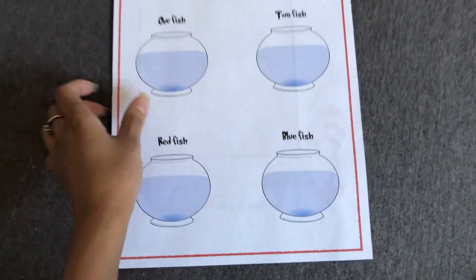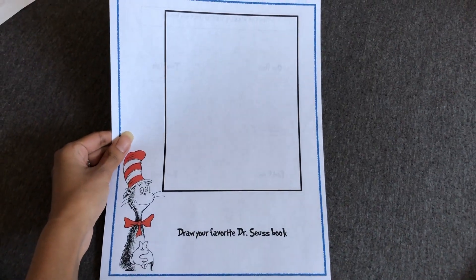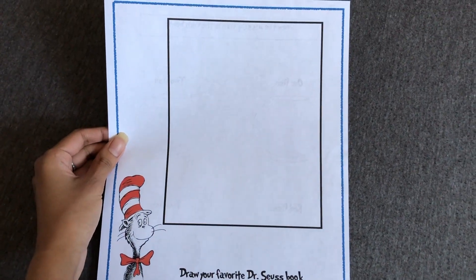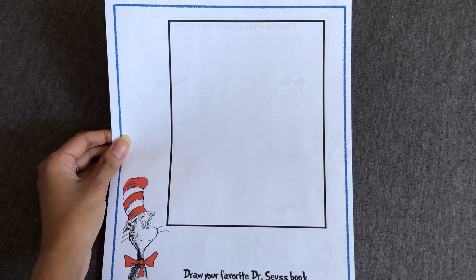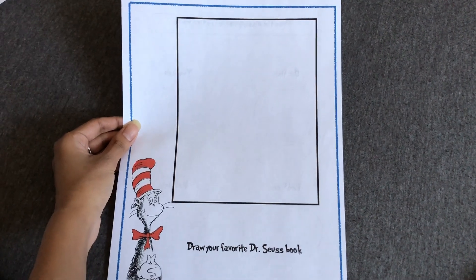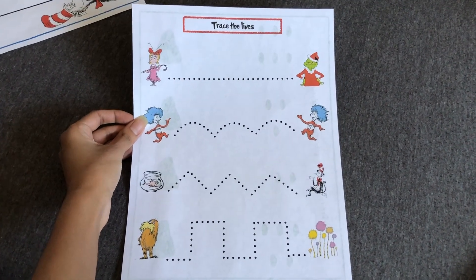On the back of that it just says 'Draw Your Favorite Dr. Seuss Book,' so there's a spot where your little one can draw their favorite Dr. Seuss book, or a scene from a Dr. Seuss movie, or whatever they like.